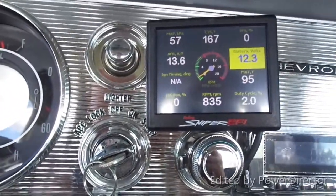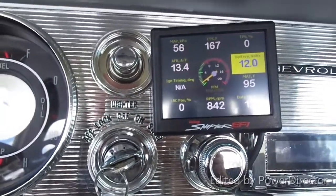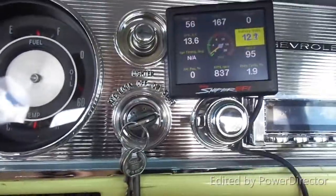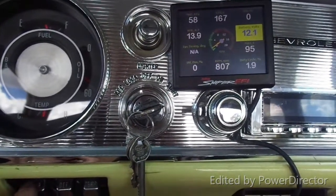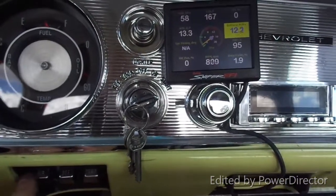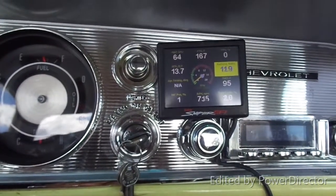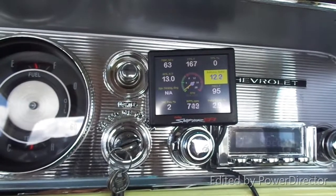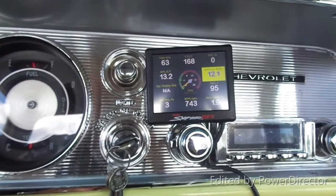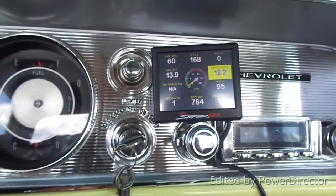I'm going to add this in — it dawned on me I should turn the AC on so you guys can see what happens. RPM is sitting around 850 right now. I'll go ahead and turn the AC on and wait for the compressor to click on — there it goes. It dropped down to about 750, so roughly a 100-RPM drop.